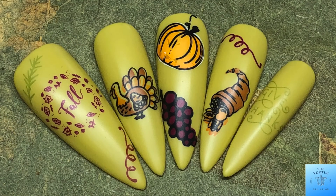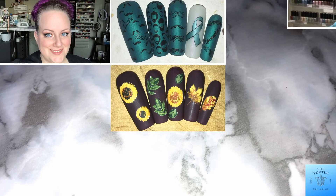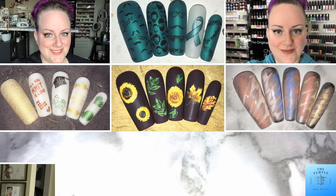I love how these turned out. They look so adorable for Thanksgiving. Thank you for sticking around today and watching my video. Have an amazing day. Bye.